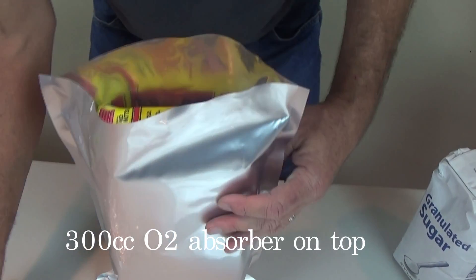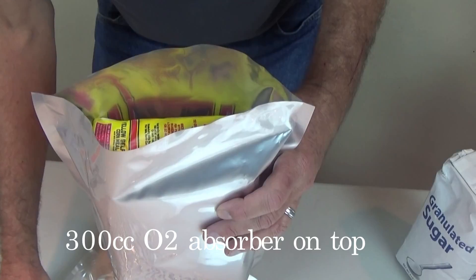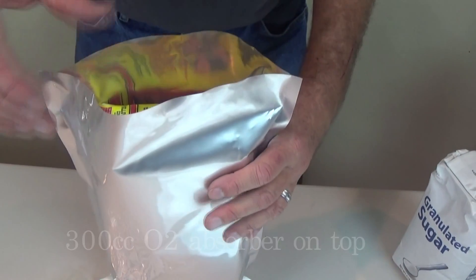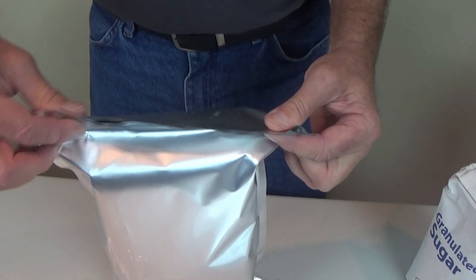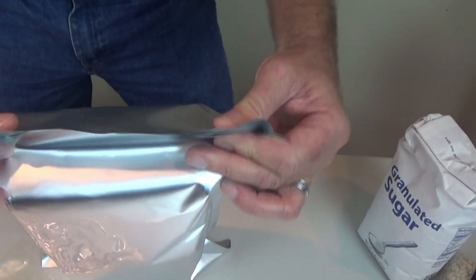There we go — you can see I put three in there. Now I'm going to put in an oxygen absorber, so that'll give it better storage. Let's drop one of those in there. We are ready — I'm going to seal it. This will need help, so she's going to have to put the camera down to help me seal it.